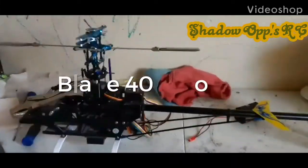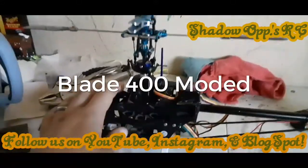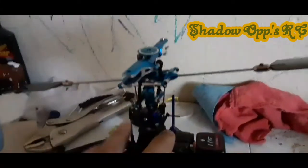Good morning all, it's Eric with Shadow Ops RC. I just wanted to show you guys some of the progress I've made. I've got the head all together on my Blade 400 here.